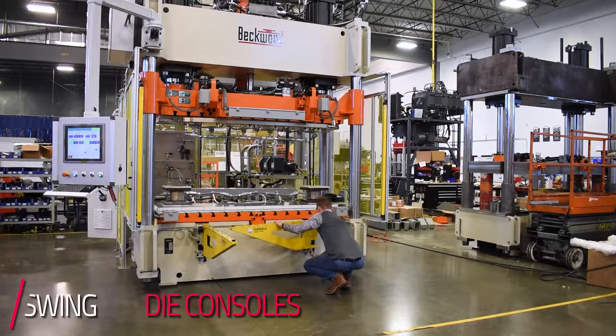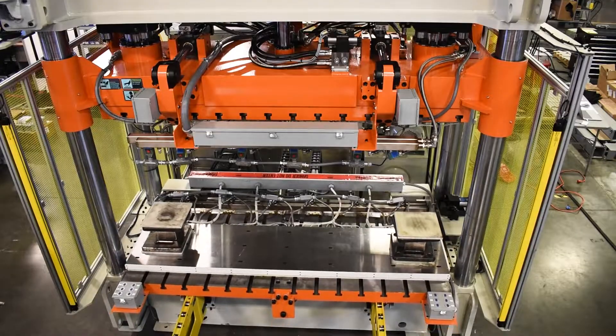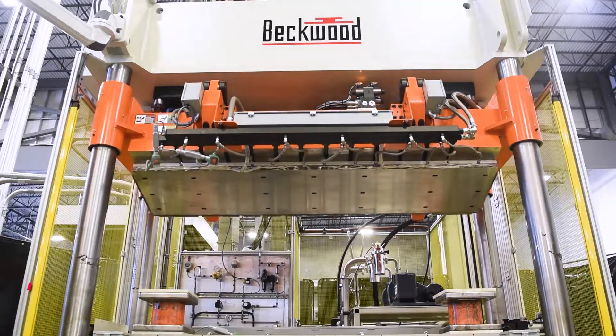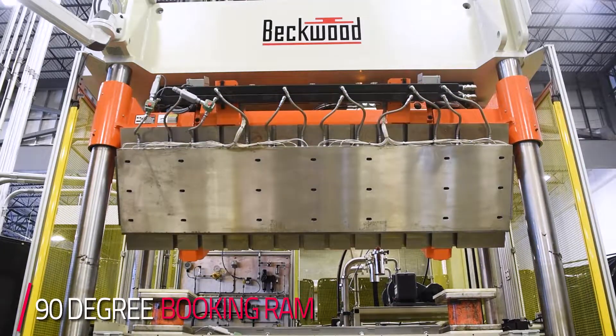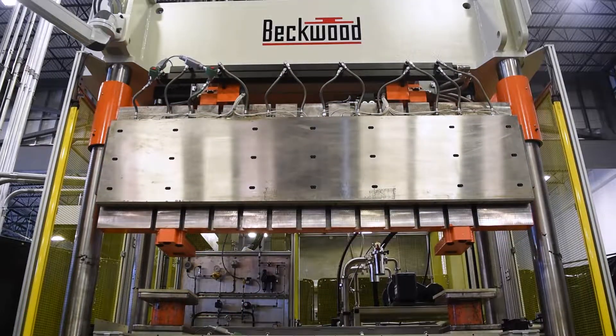This machine is equipped with swing die consoles which contribute to the bed shuttle and the lower tool moving in and out. This machine also has a booking ramp — the ram will actually rotate to present itself to the operator, so in between cycles if they need to clean their mold or do any die maintenance, it has easy access for the operator.